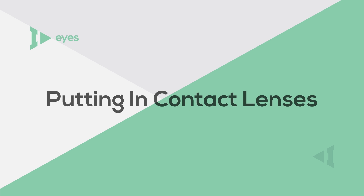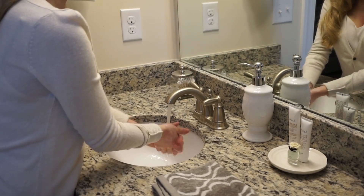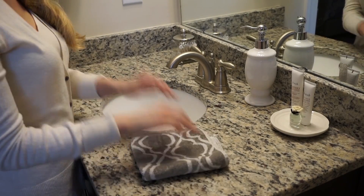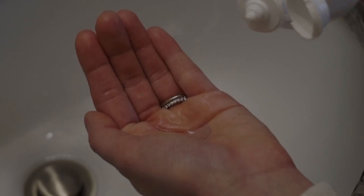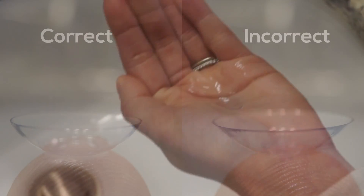Putting in your contact lenses. Step 1: thoroughly wash your hands with soap and water. Step 2: dry your hands with a clean towel. Step 3: remove your contact lens from its package or case. Note: if you wear contact lenses stored in a case, rinse them off with contact lens solution.